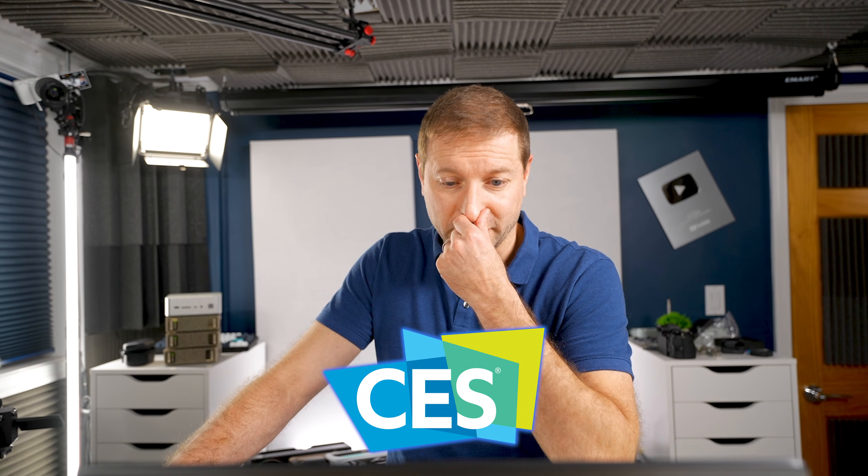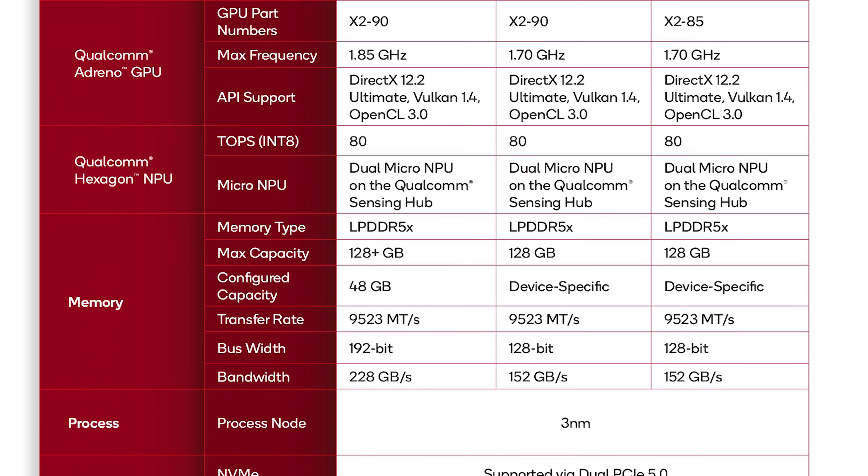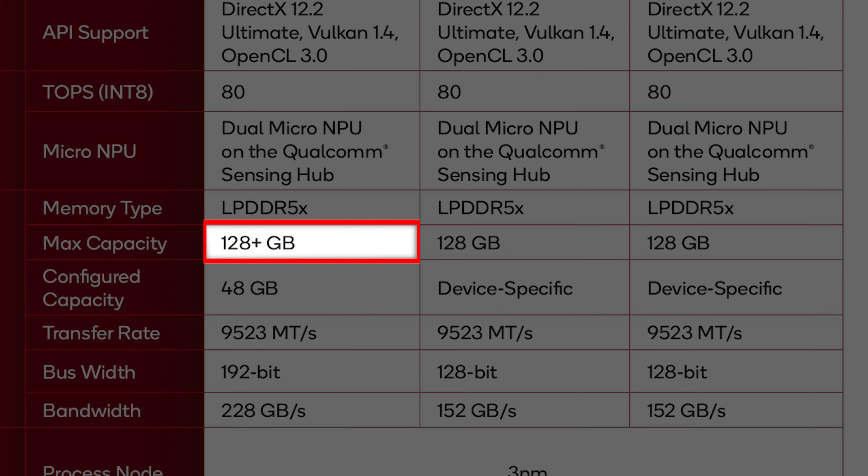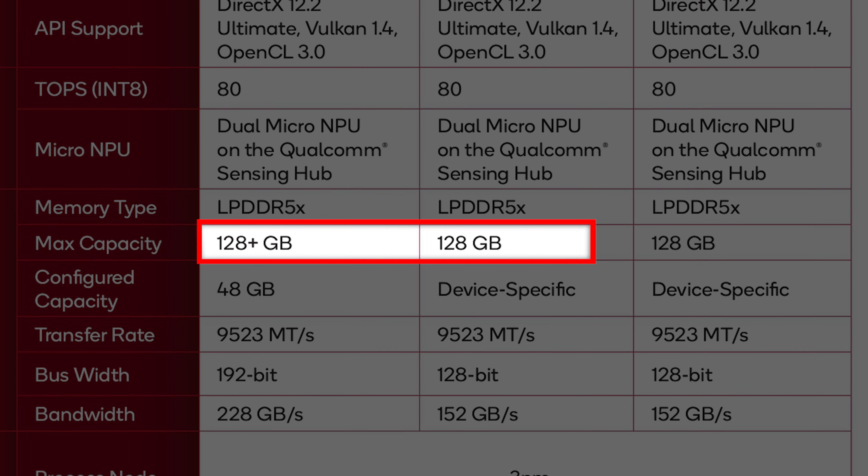No OEMs have announced pricing or devices yet — hopefully that's coming at CES. I really hope they take advantage of this 128-plus gigabytes of memory capability on the X2 Elite Extreme. Do you know who else pulled off more than 128 gigabytes in an SOC? Apple. That's the list. If you want to run large language models locally — actually large ones — you need memory. Lots of it. And now you'll be able to cram that into a device the size of a coaster.